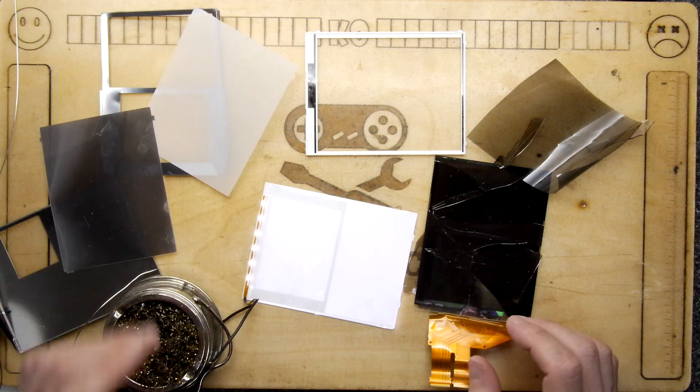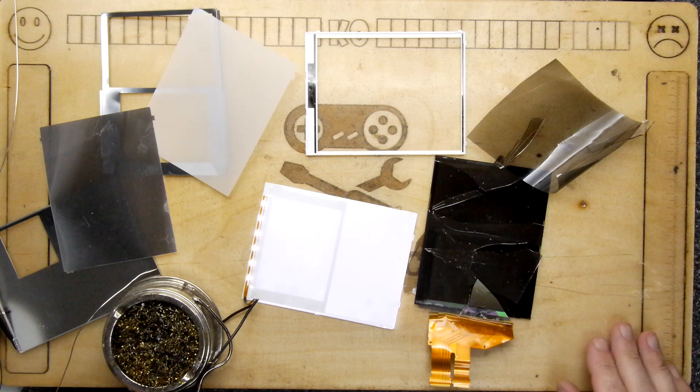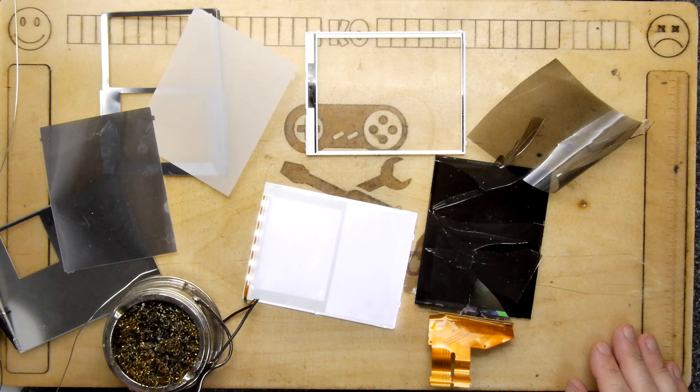I'm hoping this has been of some interest to you, seeing all these components laid bare in a smorgasbord of teardown activity. If you haven't already, please consider joining my Discord channel and come chat to me. And if you'd like to buy me a coffee to keep me up late like now, please go to my Patreon page — links down below.